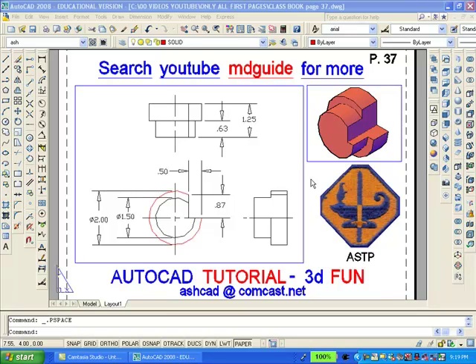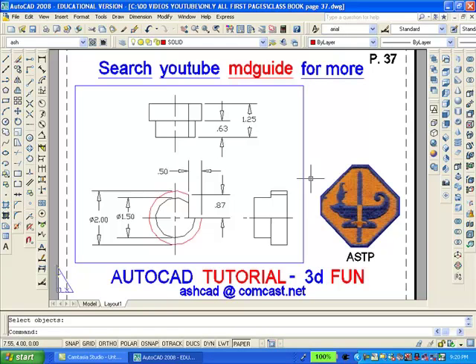The purpose here is to recreate the solid model of the object shown. We will erase the solid and then redraw it. The first thing I'll do is to erase the small viewport containing the solid. The next step will be to double-click inside the large viewport and gain access to model space.